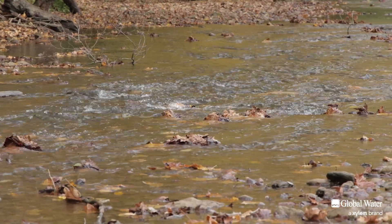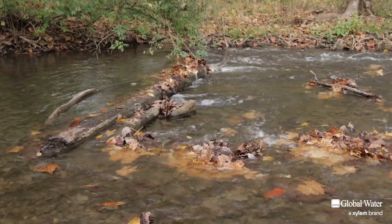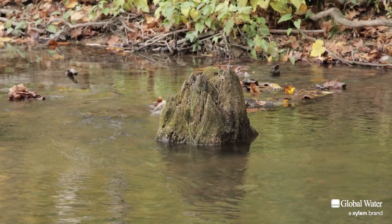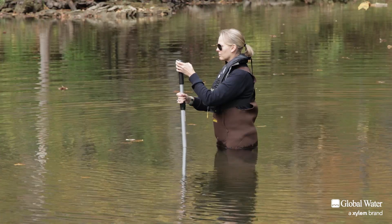It is important to remember that stream flow velocity can vary throughout the flow's cross-section because of friction between the water and the substrate, surges in velocity, turbulence, and large obstructions. To account for this, the Flow Probe can be moved slowly and smoothly through the water during average velocity measurements.